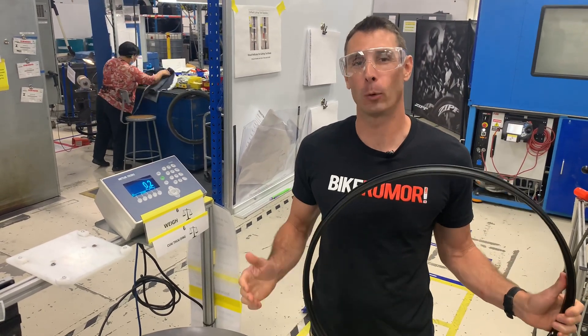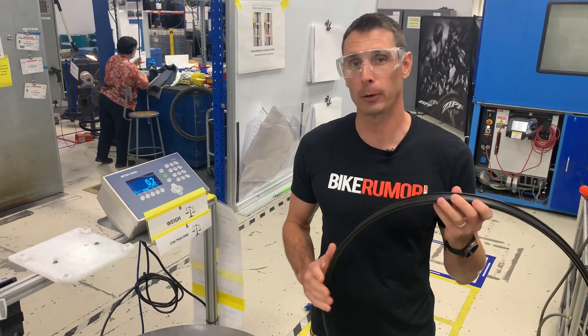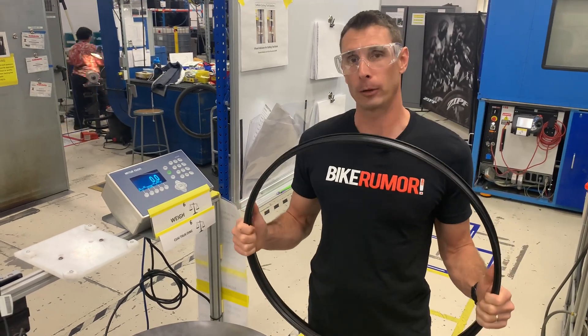Hey, I'm Tyler and we're here at the Zip Headquarters and Factory in Indianapolis. We're gonna have a full tour on bikeroom.com with lots of details, mainly focused on how they're building the new 3-0 Moto mountain bike rims and wheels in-house here.